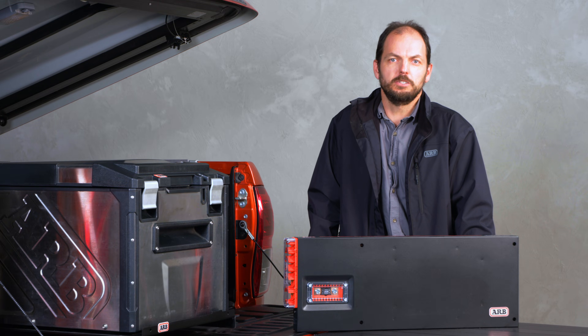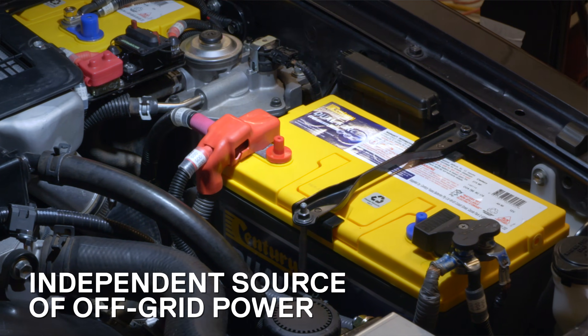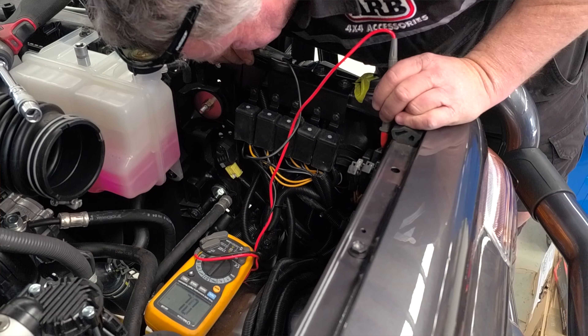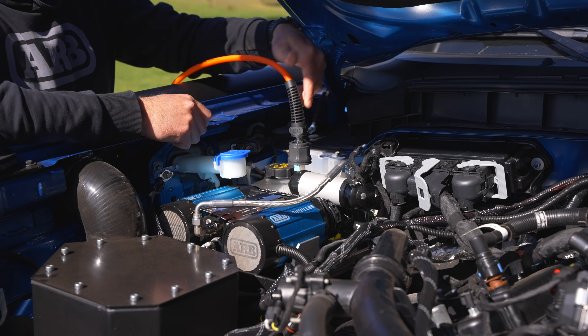To overcome this problem, adventure vehicles are fitted with a dual battery as a second and independent source of off-grid power to unlock an array of off-road adventures. Unfortunately, accommodating these additional power sources can be complicated, and often takes away space in other areas that could be used for other necessities while traveling.